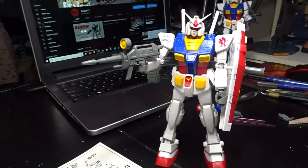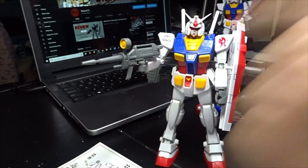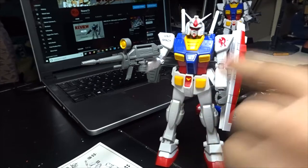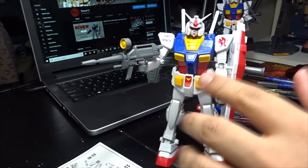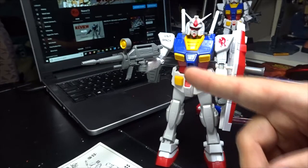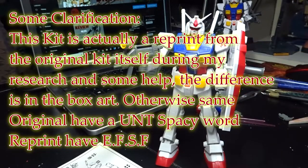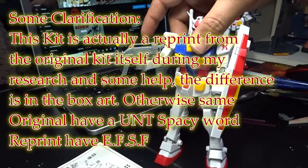Hey, what's up guys, Rave13 here and welcome to another Gunpla review. What I have here today is the grandfather of Gundam's mobile suit, Gundam RX 78-2. This specific kit was actually released back in 1995, somewhere around July. I managed to acquire this through a private seller as mentioned in my previous video. This is actually a really good kit — I really enjoyed building this unit.